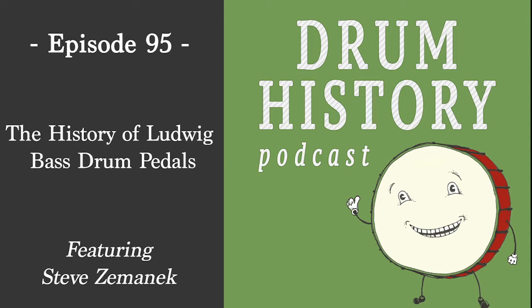It reminds me of the debate between Remo and Evans over who invented the drumhead first. Technically Evans was first, but Remo was the first commercially successful one — so there's that same caveat of Ludwig being the first really dialed-in commercial pedal, which is fascinating.